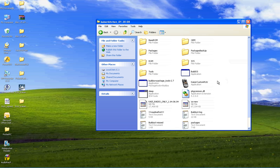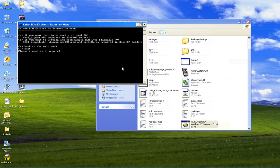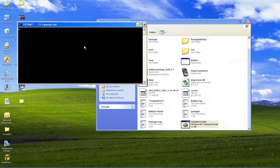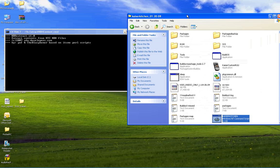So what you do now, you call up your Kaiser Kitchen program. And now you're going to press E for extract ROM. Since we want to actually rebuild and cook a dumped ROM, which we did — we already dumped the ROM into a flashable ROM — it says we need this file, which we have, and then dumped part 01 and dumped part 02, which we also have. So we're going to press letter B and then press enter. Now this is kind of a lengthy process, but basically all you have to do is sit back and watch it work.